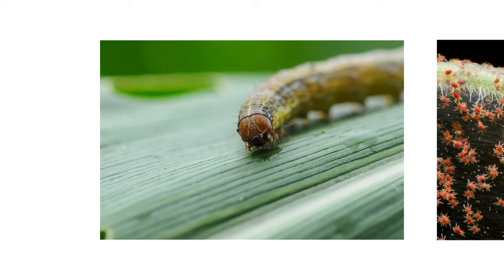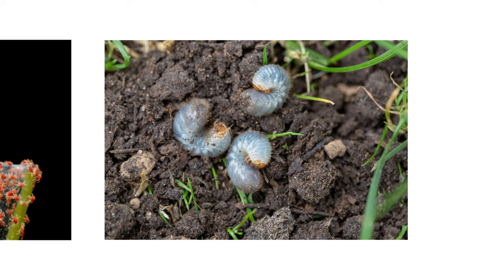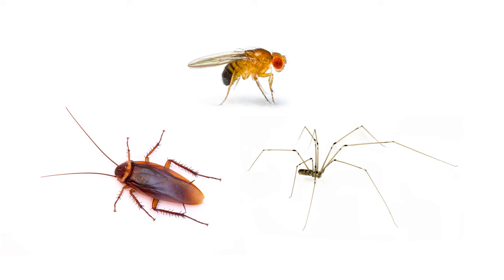Ignite SC can be used to control turf-infesting pests like armyworms, foliar-infesting pests like spider mites, soil-dwelling pests like beetle grubs, and structural pests like cockroaches, flies, and spiders.